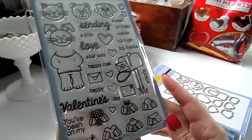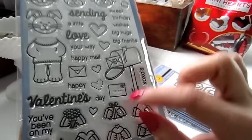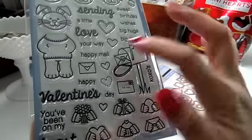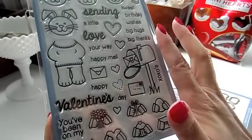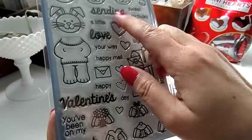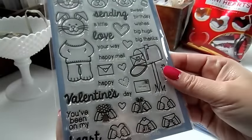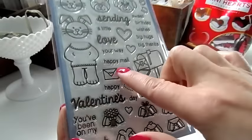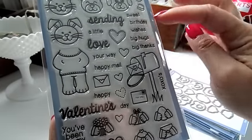There's a cute mailbox with a little heart on the envelope, a little envelope that says 'For You' with a little heart stamp on it, and another cute little envelope. There are some cute sentiments and lots of cute little hearts. There's 'A Little Love,' 'Sweet' — these are all separate so you can make lots of different sentiments. Happy mail, sending a little happy mail, sweet birthday wishes, big hugs, big thanks.